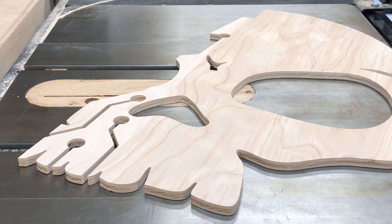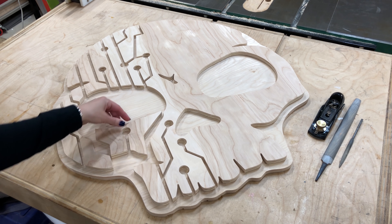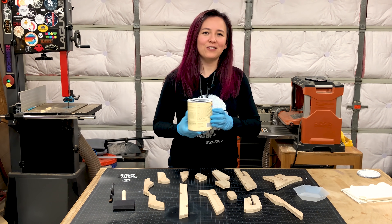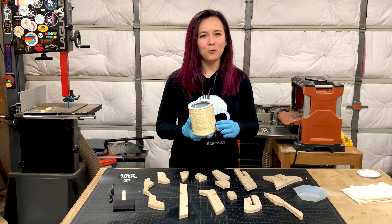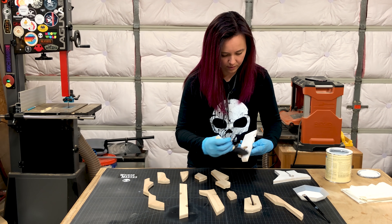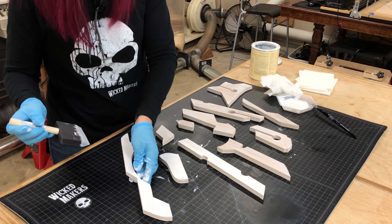The carve turned out great, so we popped out the pieces, cleaned up the tabs, and did a dry fit to see what it would look like. Our logo uses white skulls, so we're staining the top layer with a whitewash pickling stain — it makes it white but you can still see the wood grain underneath. We applied the stain with a foam brush, starting with the end grain, which soaks up more stain and needed two coats, then one coat on the face.